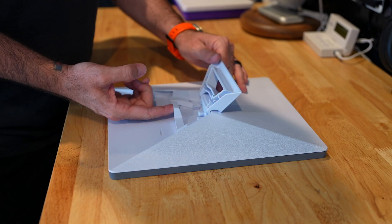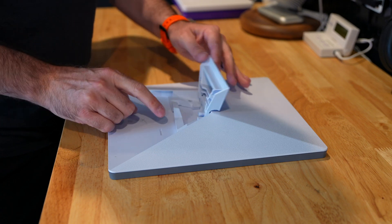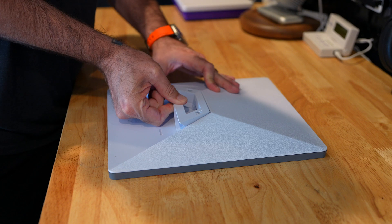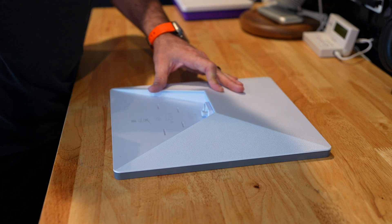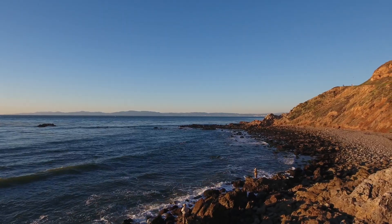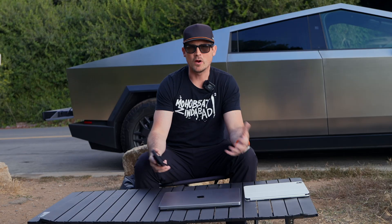If you want to remove the kickstand to put on a different mounting accessory, you don't want to just pull up on the tab because it's kind of fragile. What you want to do is apply some pressure downward on the entire stand, pulling up and pulling out simultaneously, and it should come right out.